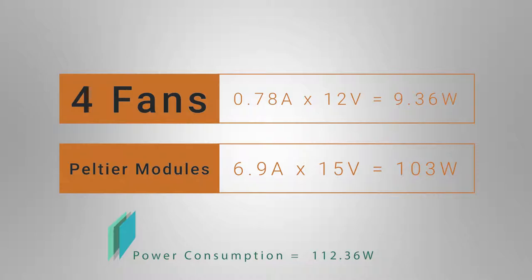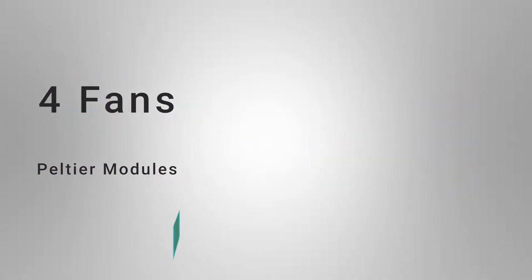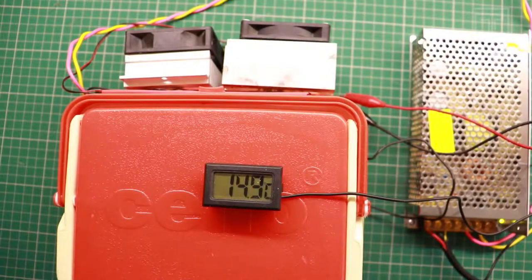This seems to be an inefficient design, so we need to reduce power consumption as much as we can. A typical household fridge is not kept on all the time — the compressor switches off when a particular temperature is reached, and switches on again when the temperature gradually rises, saving power. Let's adopt the same method: we can design a program to switch off the Peltier module once a specific temperature is reached, and switch it on again when the temperature rises.